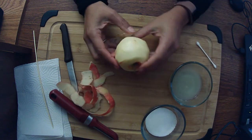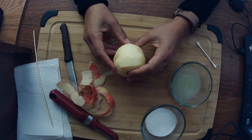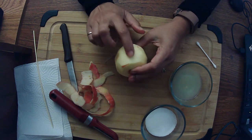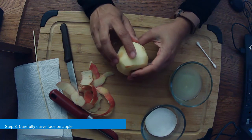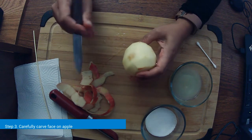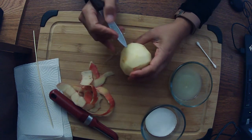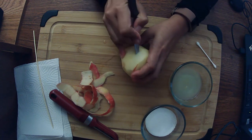Now that we've done that, we're going to cut out a face. You want to make your features really deep — like if you're going to make two big eyes, make them really deep, because once the apple shrinks it's not going to be as defined if they're not big. You can take a pencil and draw on it, or you can do what I'm going to do and just cut it out.